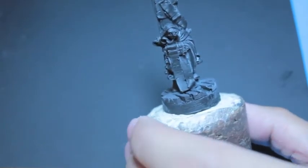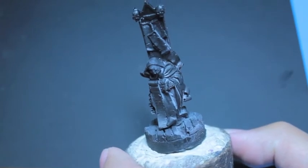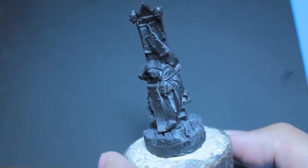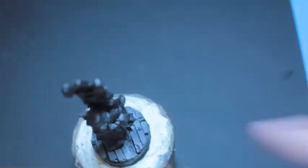Sometimes less is more. And especially with this figure, you don't want too many colors kind of distracting from the overall view of what an awesome sculpt this guy is — kind of like Gandalf the Grey.